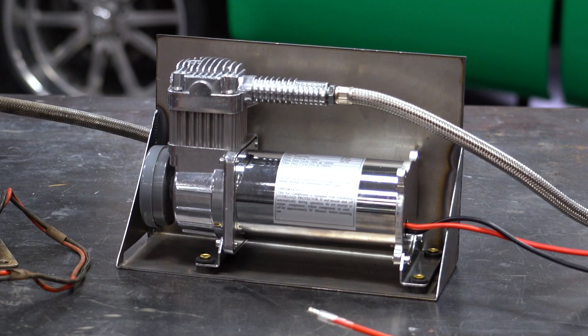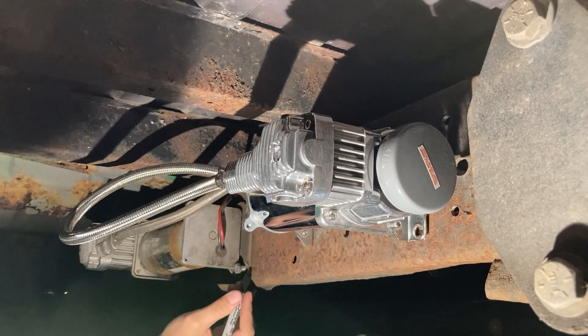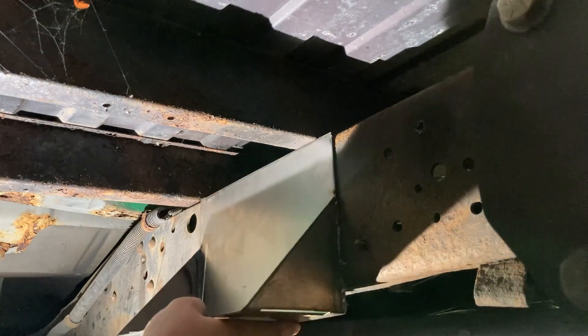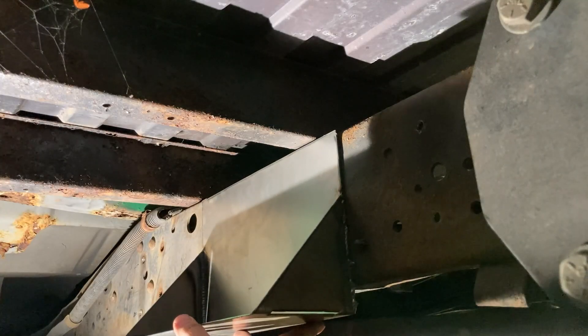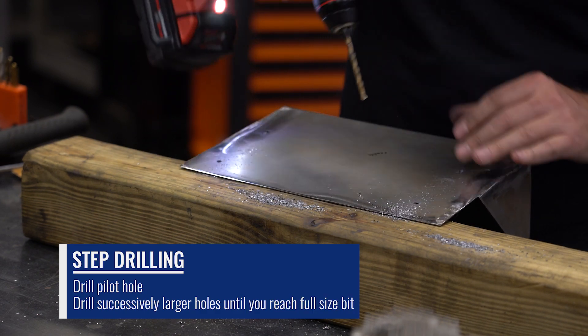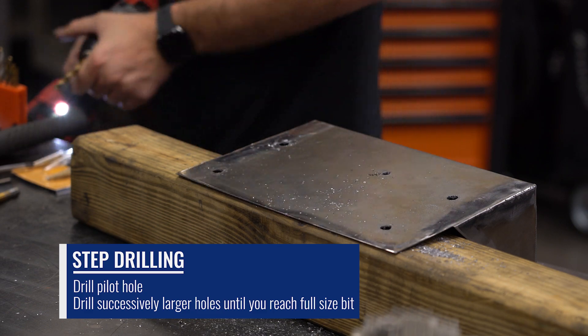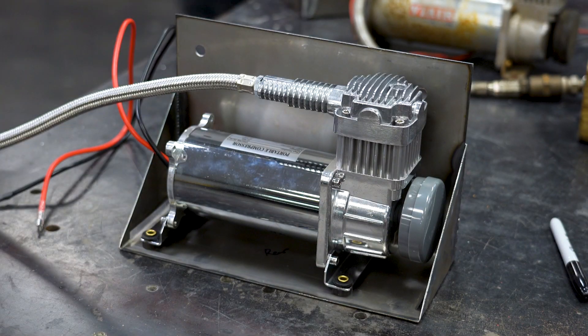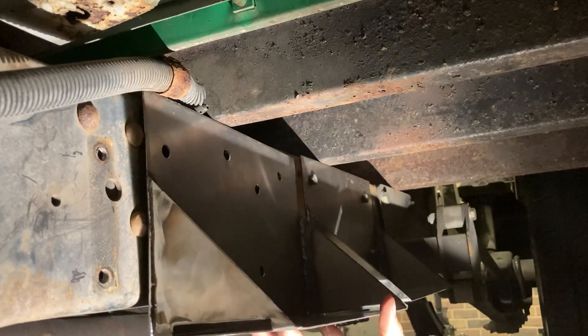Now that the mounts are able to hold the compressors, I can align them with the holes in the frame and mock them up before moving to powder coat. The only extra note I have is to step drill — use a small pilot hole and then move up to your final size. I like doing this because it keeps the drill from walking, lets you check center with the small hole, and makes bits last longer. I also add a couple holes that line up with factory ones already in the frame for potential use later.